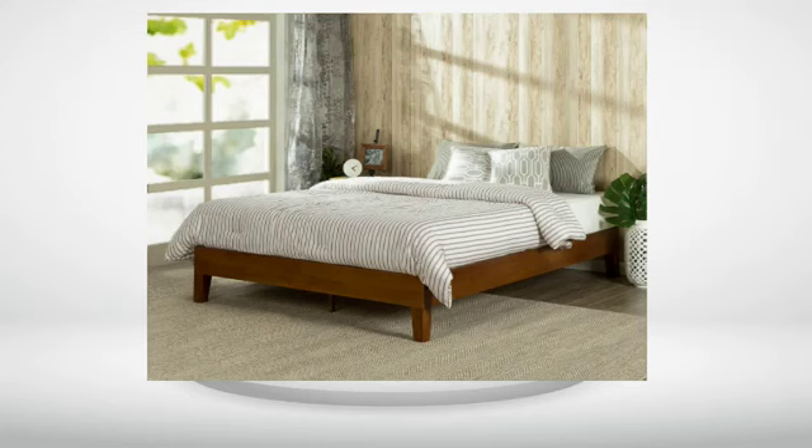I wanted something low, simple and solid enough for my new foam hybrid mattress. This is completely great for what I wanted. It arrived sooner than I expected, was very well packaged — the outer layer looked a bit rough, but there were enough layers that it was totally protected.